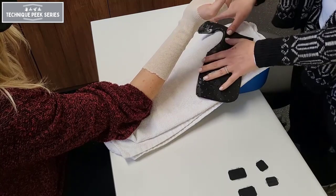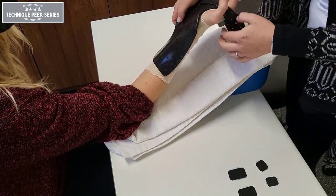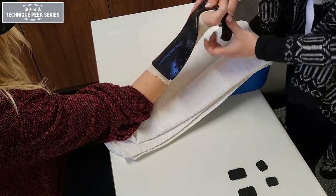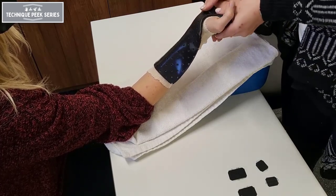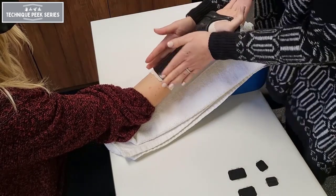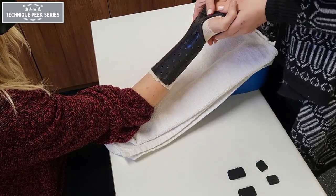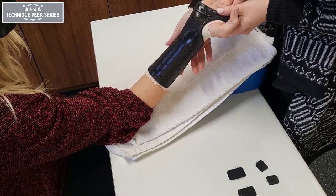Place your patient in a palm up position for molding. Drape the material over their arm. Start distally and work proximally using long sweeping strokes. Use this time to make sure the distal palmar crease and the thenar eminence are completely clear.